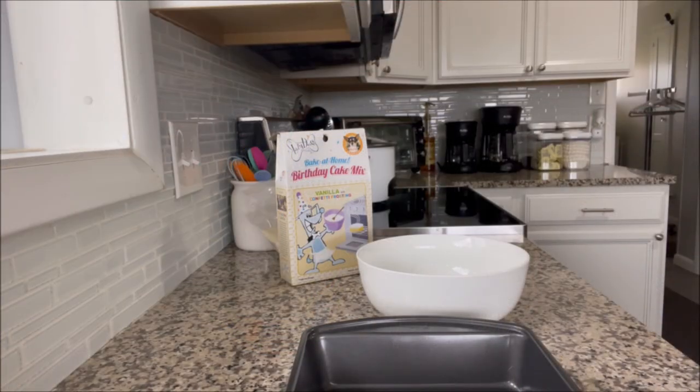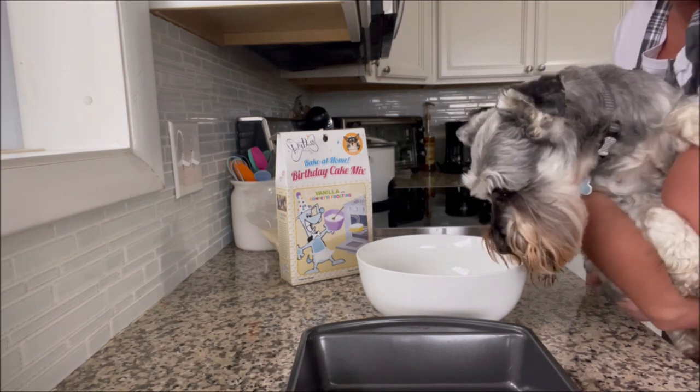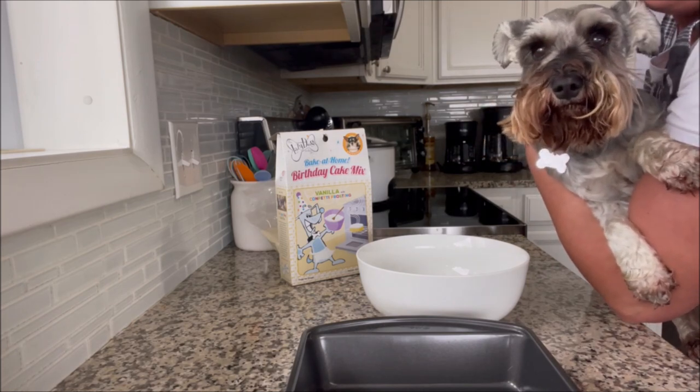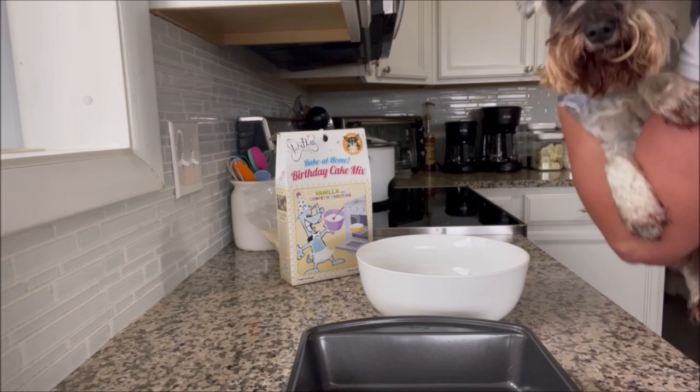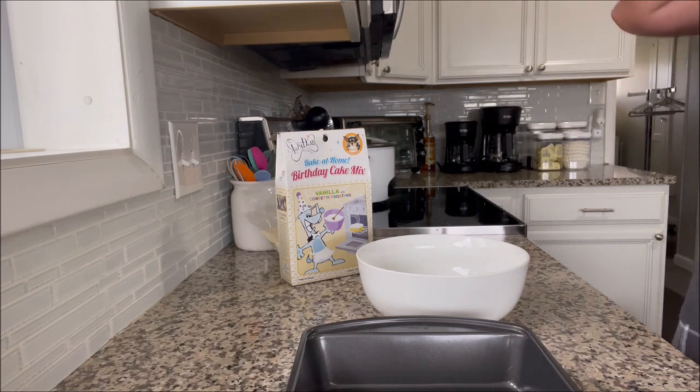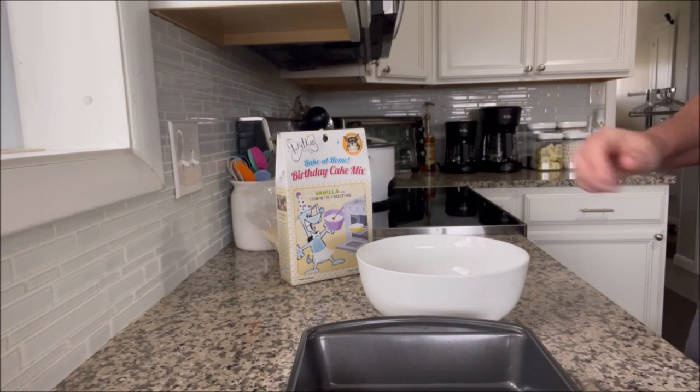Hey everyone, today is November 16th and it's Mozzie's birthday! Let me get Mozzie — he's down here on the floor, he just came in from outside. Mozzie is 11 years old today and he's been doing great. If you're a longtime viewer, you know Mozzie's had some health issues, but he is doing wonderful.